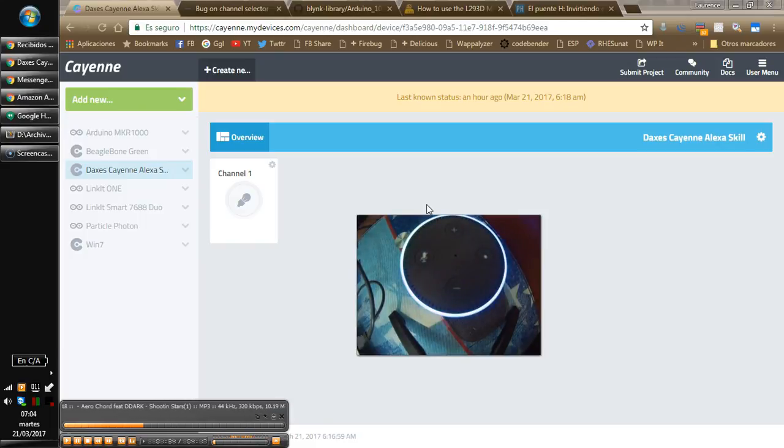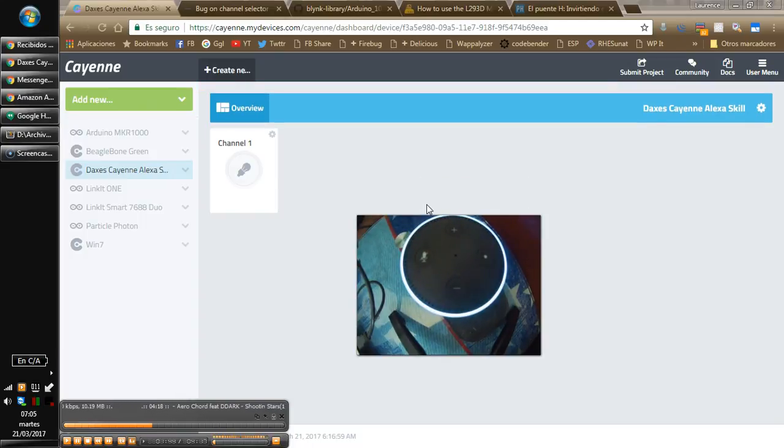Connect Dashboard. Client Connected. Connect Dashboard. Client Connected.